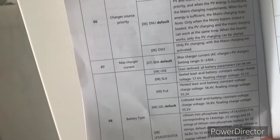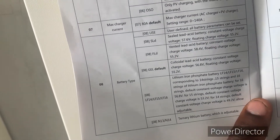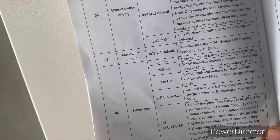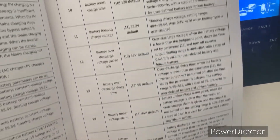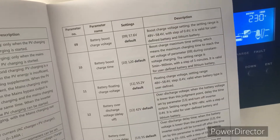As you can see, charge source priority and battery type — so this can accommodate both lithium, flooded, wet cell, dry cell — all of them. As you can see, you can pause the video to take a good look at the manual.